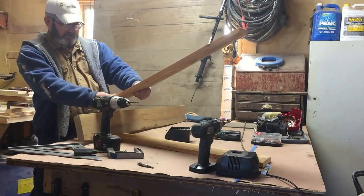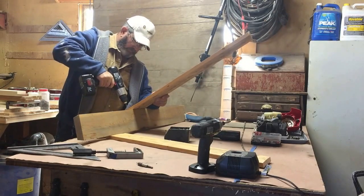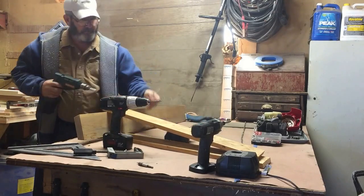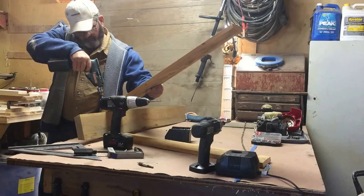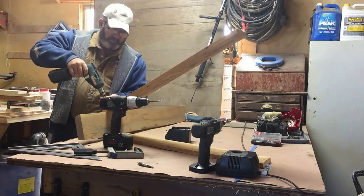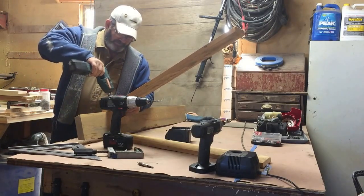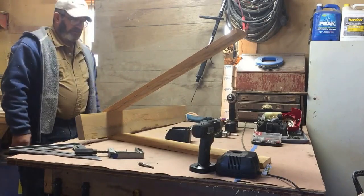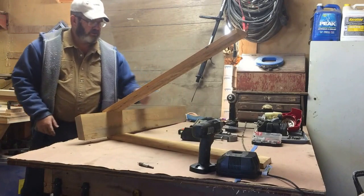Make sure we get the bevel right so it all fits in there nice. Countersink those. Just like that — we'll repeat that three more times, get the other end on, and do the other sawhorse. Then we'll come back and show you the next little process.